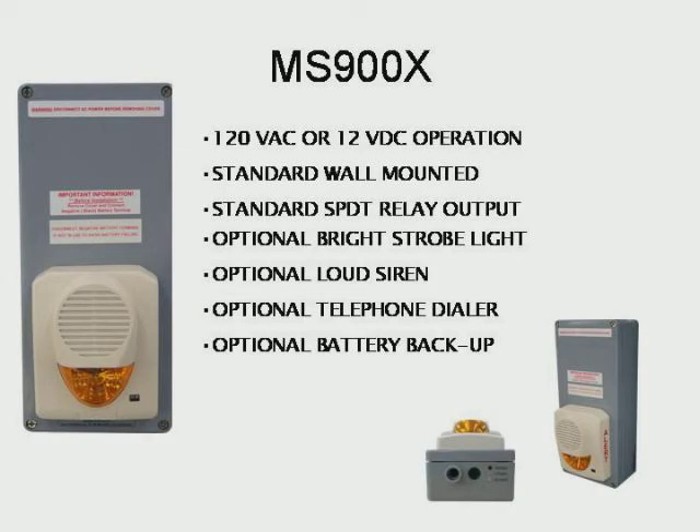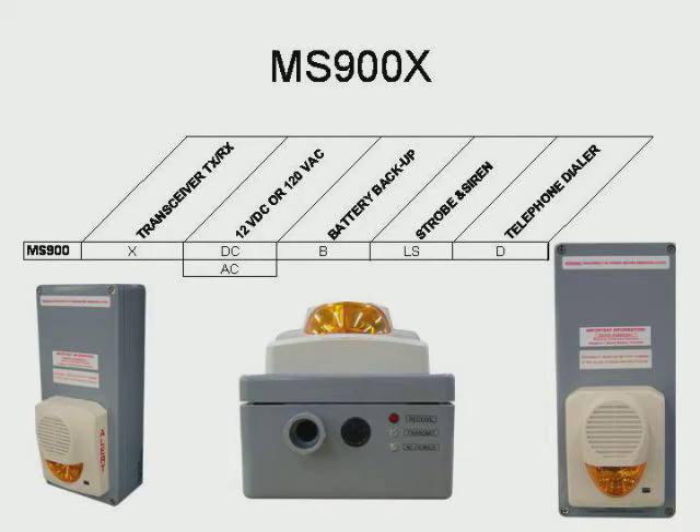Now let's look at the MS-900X base transceiver. The MS-900X is available in a variety of models. This model operates on 120 volts AC, providing a strobe light, siren, and backup battery. Models can be ordered in either 12-volt DC or 120-volt AC, with or without strobe light and siren, and with or without battery backup.